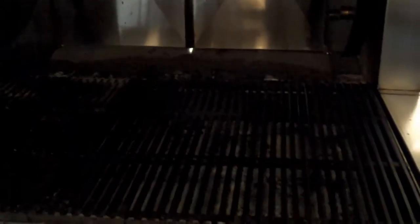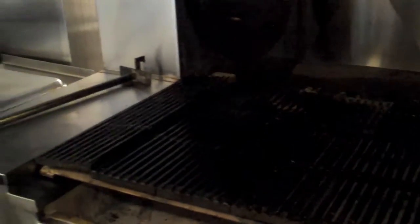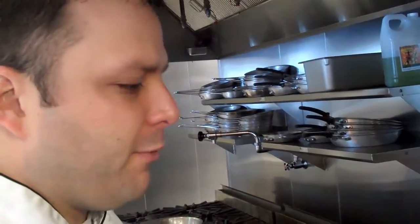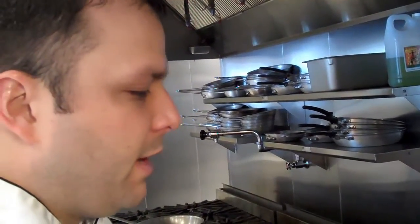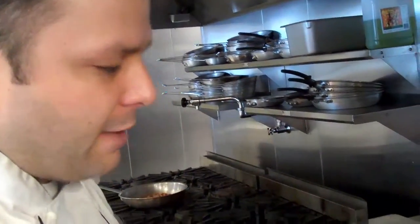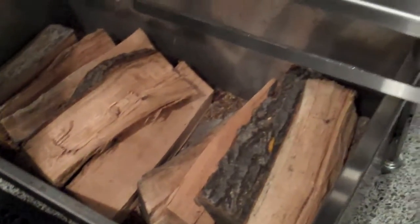We have several things that get cooked on the grill: pork chops, our turkey porterhouse, hanger steaks, swordfish, tuna, and several different kebabs. It's really flavorful — even more so than charcoal. The wood fire allows you to control your heat very well and you get a lot of smokiness into the food as well.